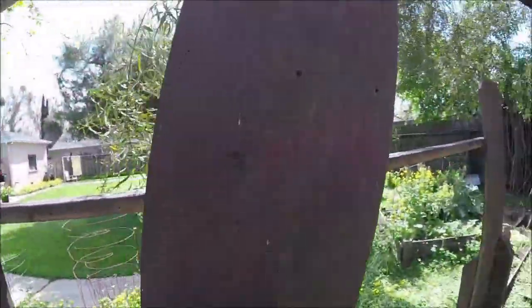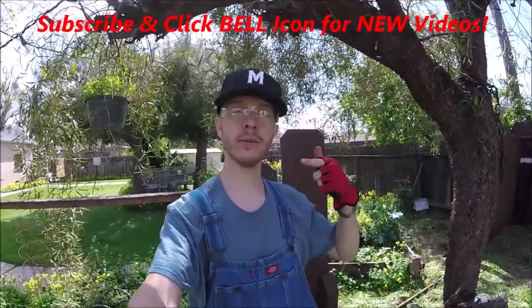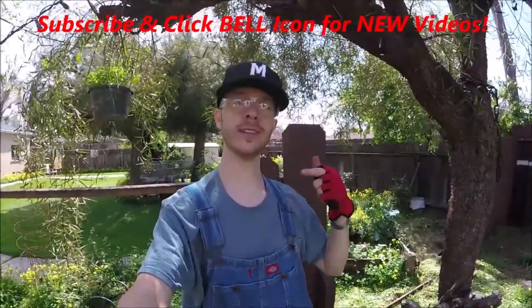There we go! Now we should be able to remove that picket without mucking it up and damaging it. If you liked this video give it a thumbs up, and do me a favor — subscribe and click the bell to get all my new videos. Thanks for watching, Johnny DIY. Keep on doing it yourself, guys. Take care.